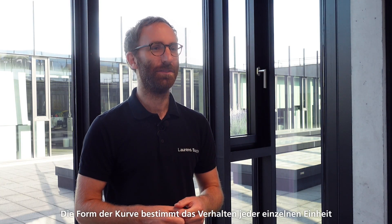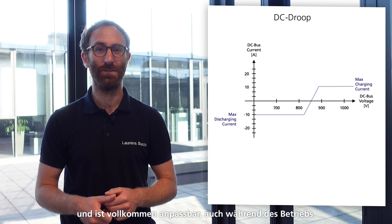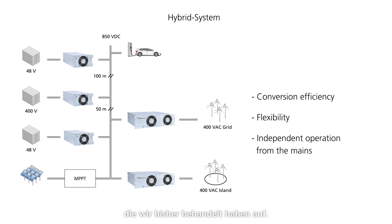The shape and level of the curve define the behavior of each unit and are fully customizable even during operation. That enables you to still handle load distribution, for example. A complex hybrid system such as this nicely sums up all the advantages that we've addressed so far.